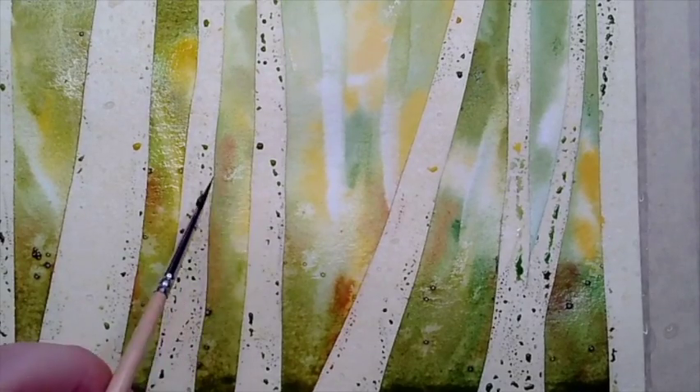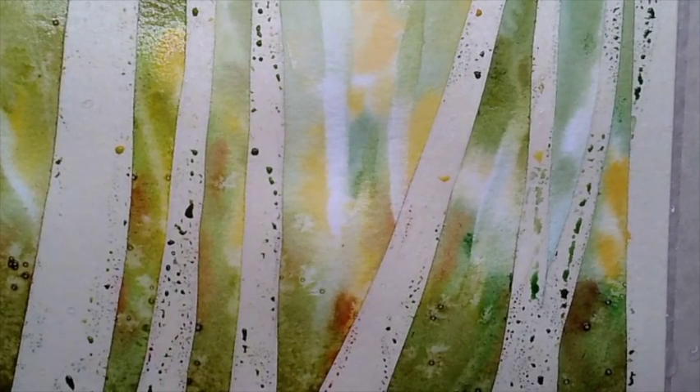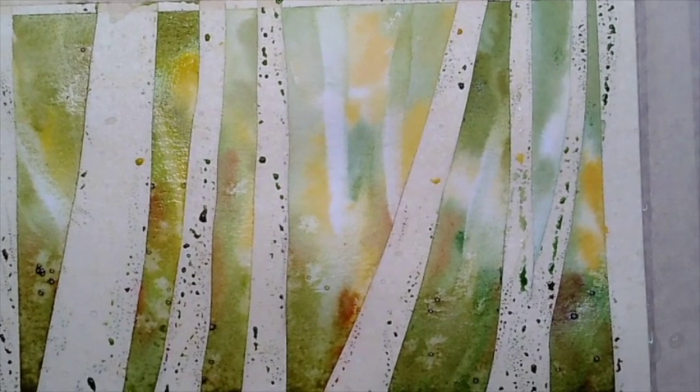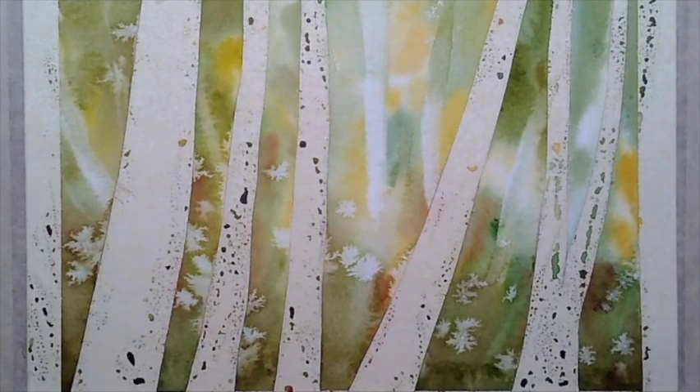You can see some of that salt is starting to create a gorgeous effect, repelling the paint right around those areas. We're going to let that sit and dry — a hair dryer doesn't really work with the salt, but if you give it about ten minutes to move around naturally, then you'll be able to use the hair dryer. Just make sure it's moving around the way it wants to on your paper before drying it.